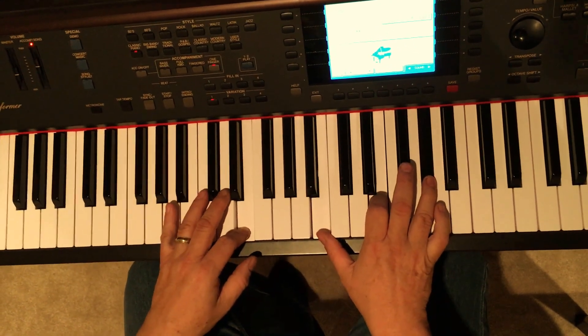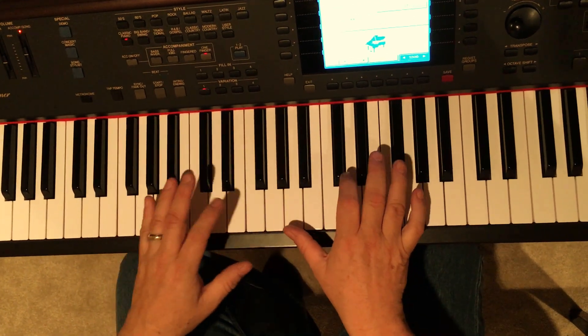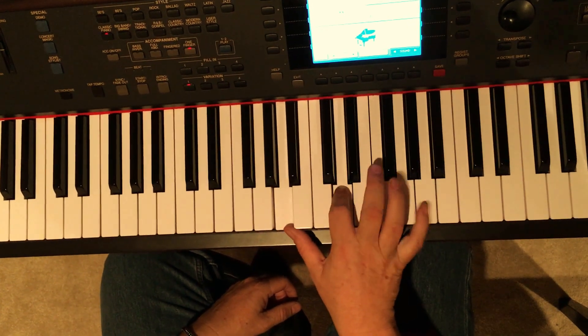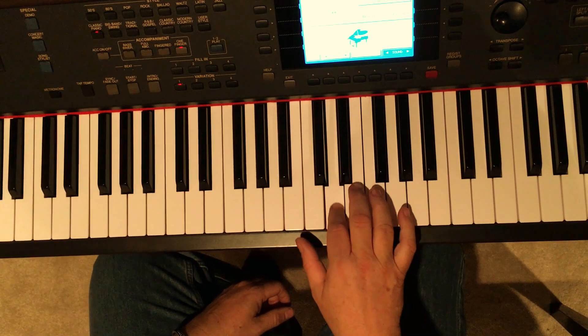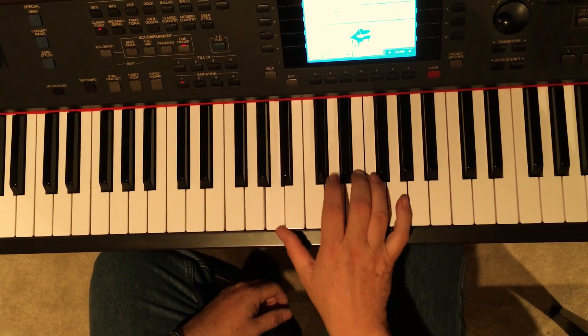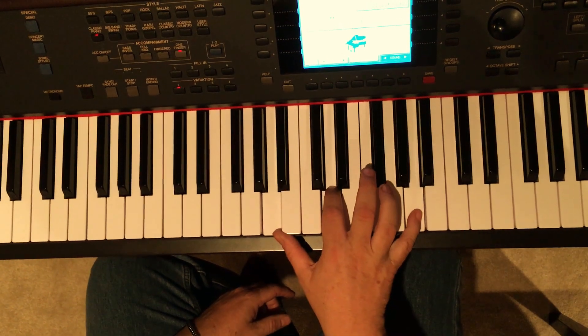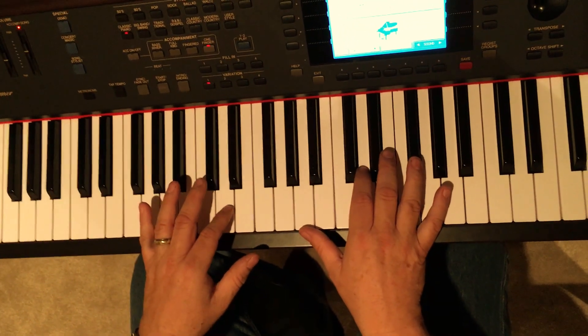Here's the second half of that verse, where it's D again. Same pattern — D, A, E — except they add this riff, which is A, D, E, A, D, E, A. A, D, E, A, D, A. So it's like this, right after that first shot of the D.